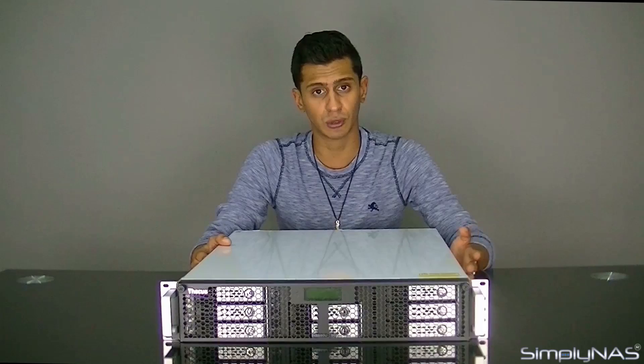We've also got an upgrade boost on the RAM. The RAM has now moved up to 8GB ECC RAM, which is DDR3. It is expandable all the way up to 32GB, so that's one of the first few times that Thecus have allowed for official upgrades to their RAM. Of course, it's been able to be done before — all you had to do was take out the stick — but this time it's officially supported by Thecus.